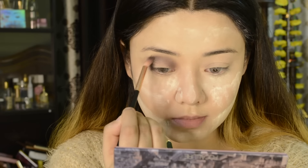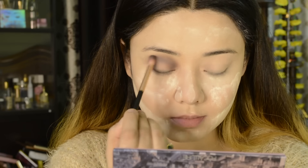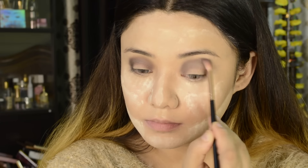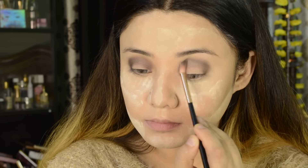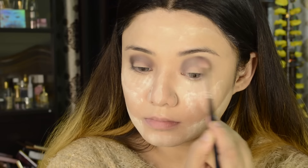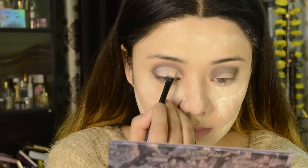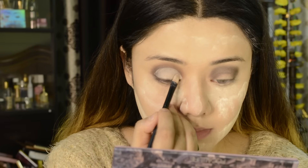Because my eyes are folded and the lid space is a little less, I am using thin-bristle blending brushes for the transition shade and blending it well. Since it is a dark black shade, I have to blend it very carefully.